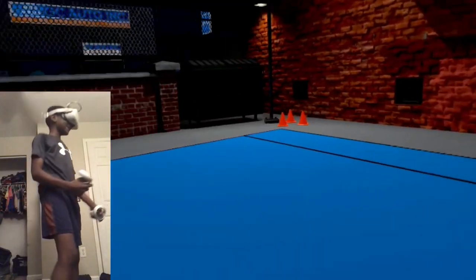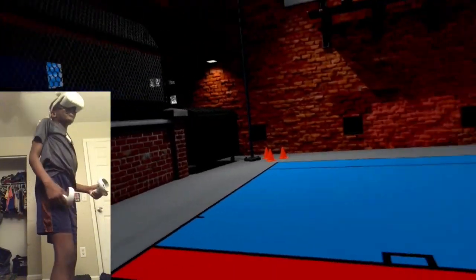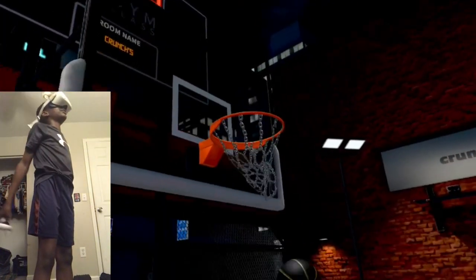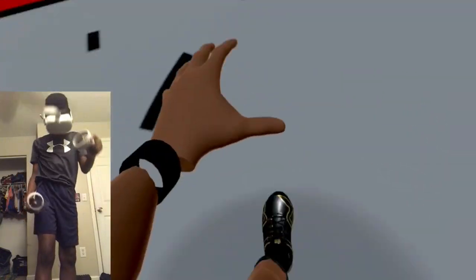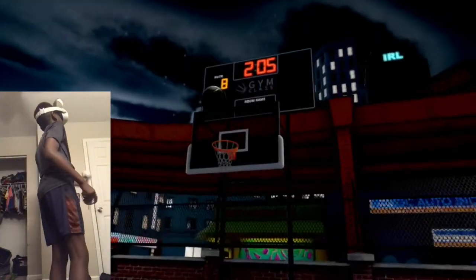Welcome back to another video. In this video I'm going to be putting a body clip up, because you made me a body clip from this video. Today we're playing Gym Class Basketball VR and I'm going to be showing you guys how to do the short glitch. I believe I'm the only person who has made this so far.